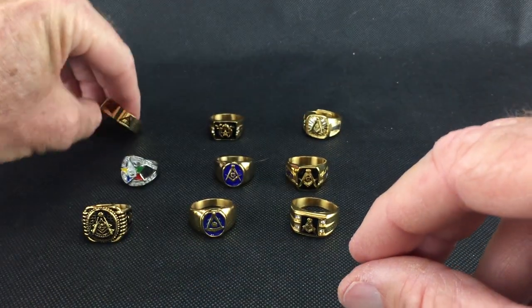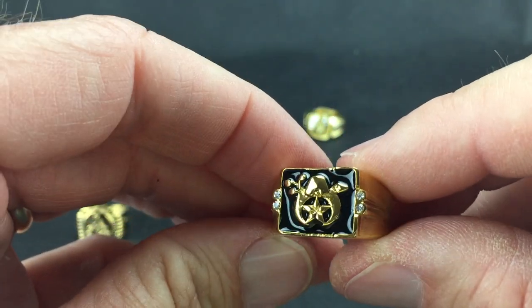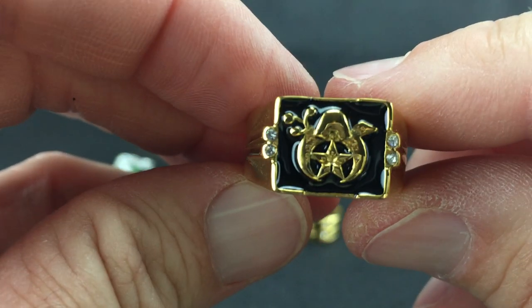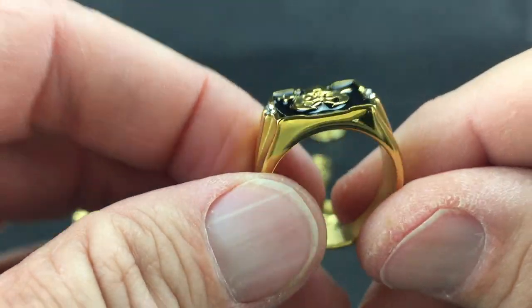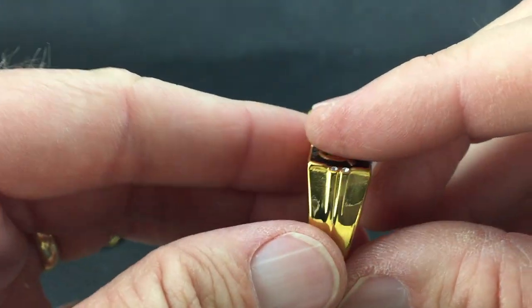Here's a Shrine ring, also with glass stones. You can see it's a square top with a solid back.